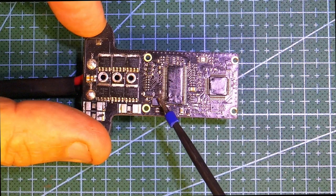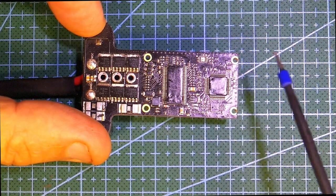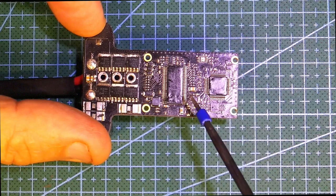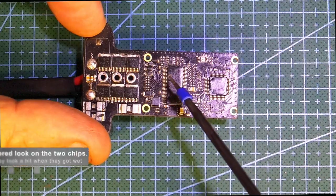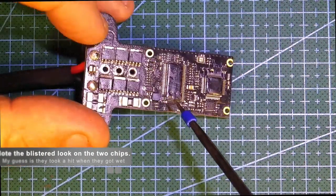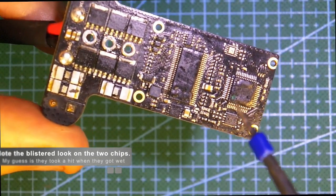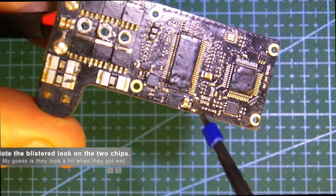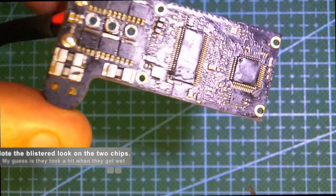This was covered in a greasy kind of substance — maybe just from washing it so many times with WD-40 and whatever — but when I got the alcohol out and really scrubbed these up, you could see quite clearly that these two pins have blown off.